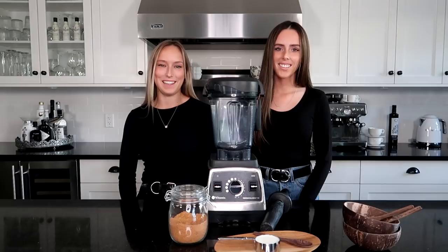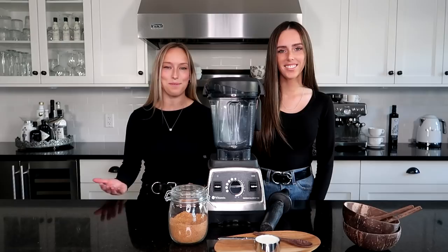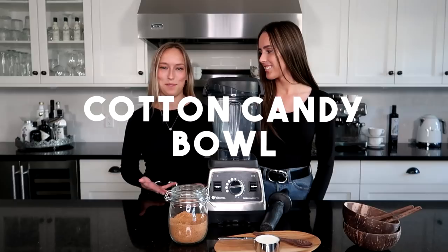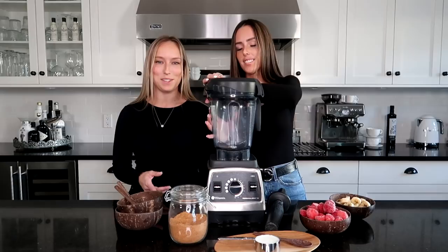Hey guys, it's Ashley and Taylor, welcome back to Twin Coast! For today's video we have a really exciting one — you guys have been waiting for this ever since we uploaded the TikTok. You've been asking us in our DMs for a full smoothie bowl tutorial, so today's the day. We're going to be doing the cotton candy smoothie bowl, so let's get right into it.